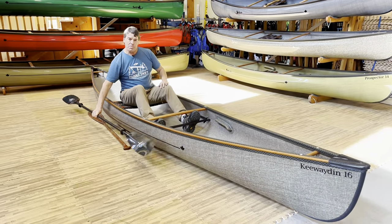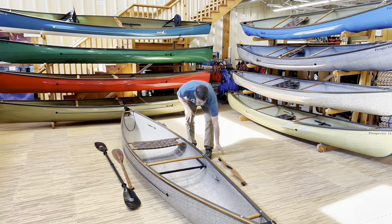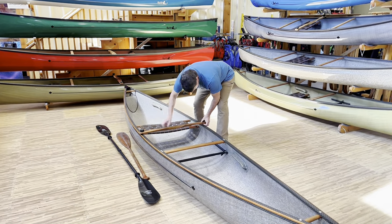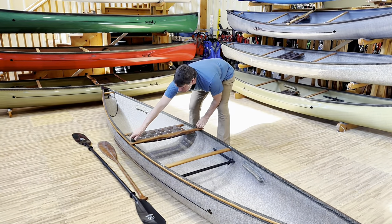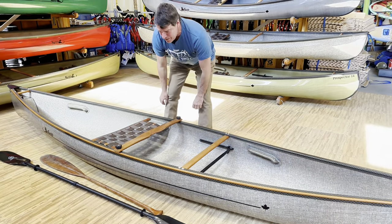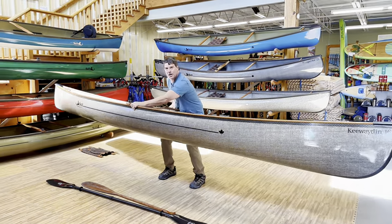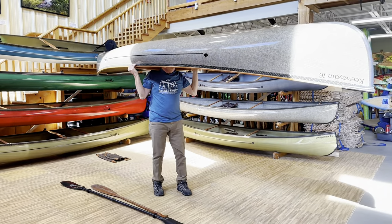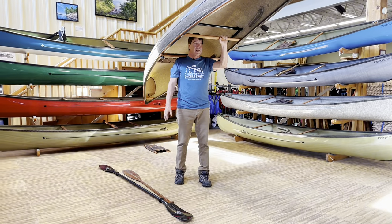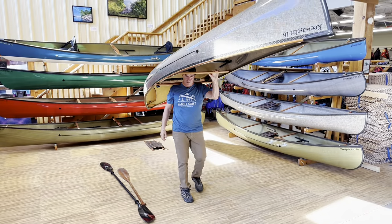We've just gotten to a portage, so let's show you how quickly we can put a pack together and put the yoke back on this boat. On portages, lashing the paddles into the canoe with ropes is recommended — many people use bungees or other methods. The weight of this boat for solo carrying with all these options on it is in the neighborhood of 40 pounds. So comfortable — and what a beautiful boat. Cheers to the Kiwaden 16 Combi.